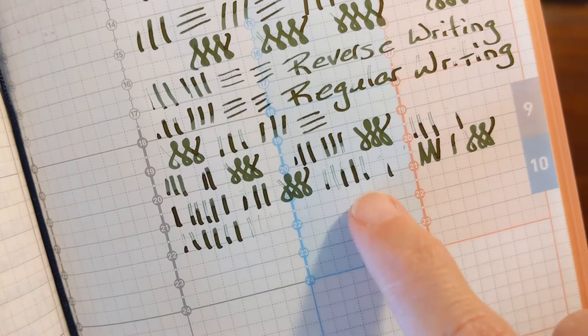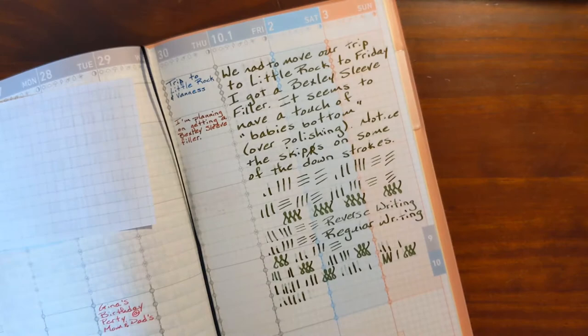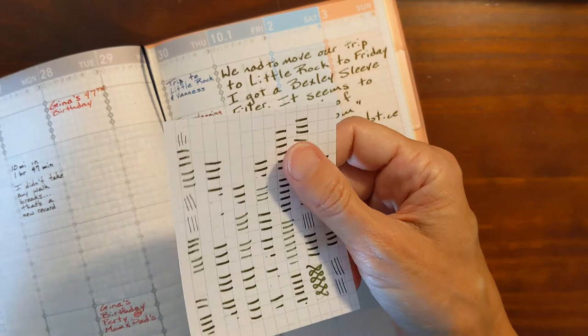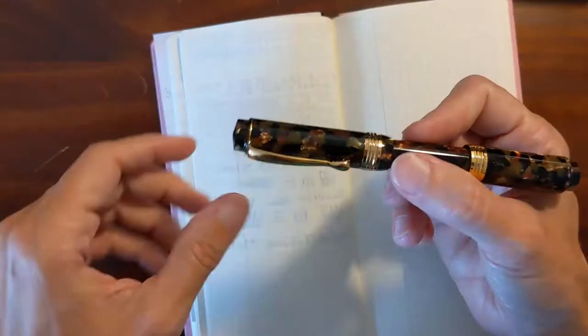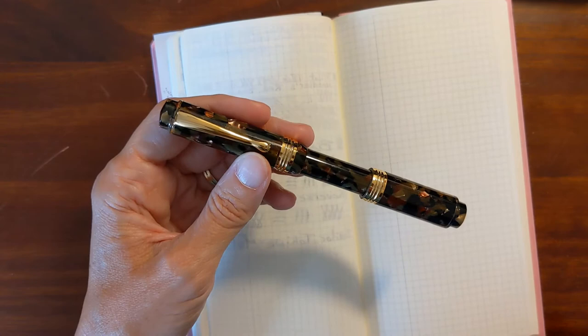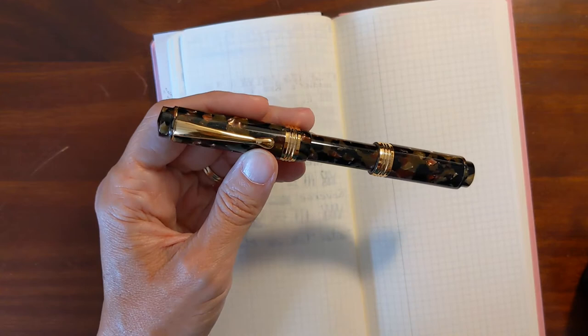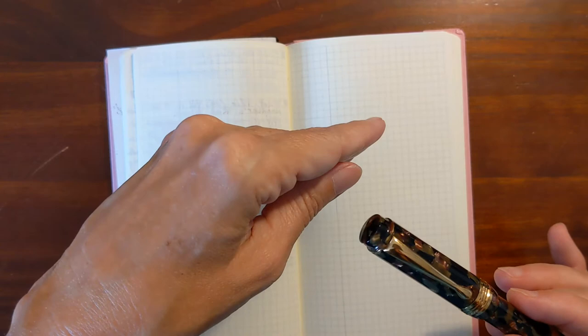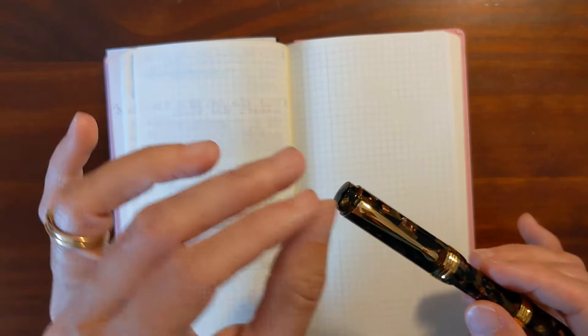I watched SBRE Brown's video on how to correct baby's bottom, and you can see my writing samples as I was going through the process. You have to be really patient — it took quite a bit of work on this nib to get that corrected. I've been using this pen quite a bit now. I do have some continued problems with very minor hard starting, and that is due to the ink I'm using — Tokiwamatsu. The nib feels wonderful on the paper. The reverse writing is glassy smooth, but the regular writing is like a satiny-to-chalky smoothness.